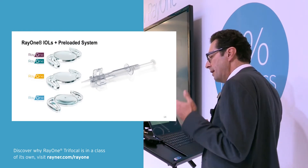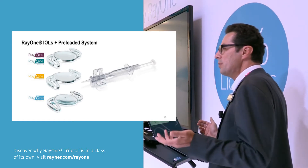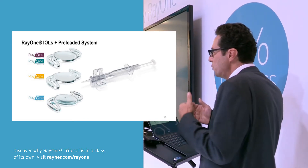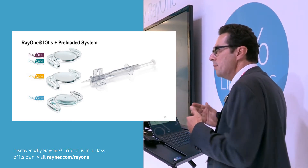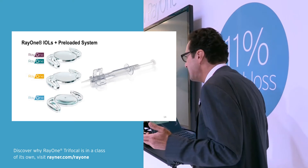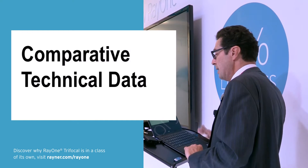A nice advantage is the implantation of this lens because it's a pre-loaded lens. The nurses love it. In our operating theatre, nurses usually fold the other lenses, so when they have a pre-loaded lens they are quite happy — it goes straightforward and it's easy to implant and prepare in advance.